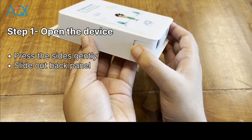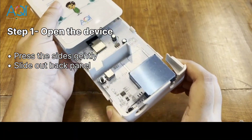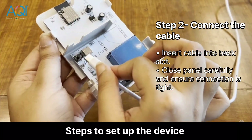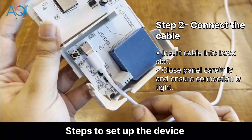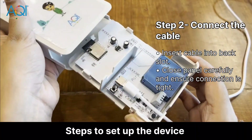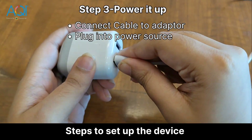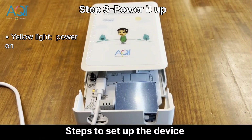Gently press the sides and slide open the back panel of the monitor. Insert the power cable into the slot at the back and then close the panel securely — make sure the connection is tight. Now connect the cable to the adapter and plug the adapter to a power source. A yellow light means the power is on.